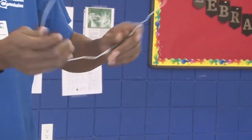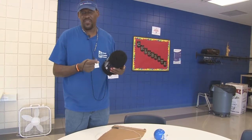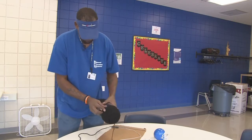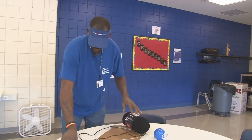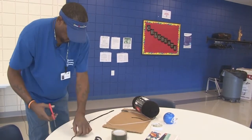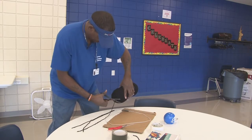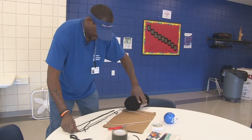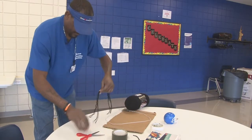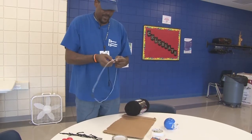Now we're going to work on our net. For the net, we're going to use yarn. If you don't have yarn, you can use string — some people even say use strips of paper — but we're going to try the string. You can cut about eight to ten of them, depending on how many you need. What I do is get them all even and then cut them in half to double them. Once you've got them together, you can cut them right in half. Once you get your net, you can tie it up on the hoop, or you can tape it. I like to tie mine.